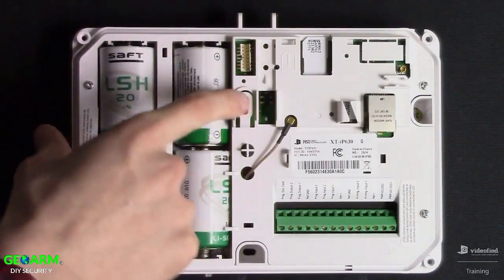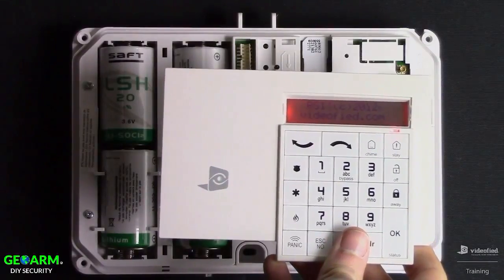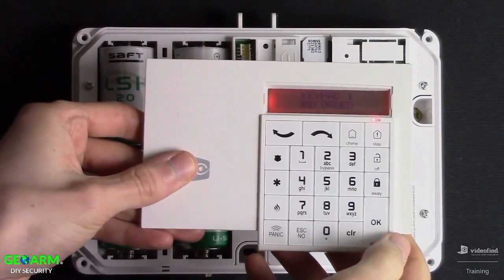To enroll the keypad into the panel, press the programming button one time, and then Escape and Clear at the same time on the keypad. You'll see the flashing LED, and our keypad has now been enrolled into the system. Press OK to enter initial programming.